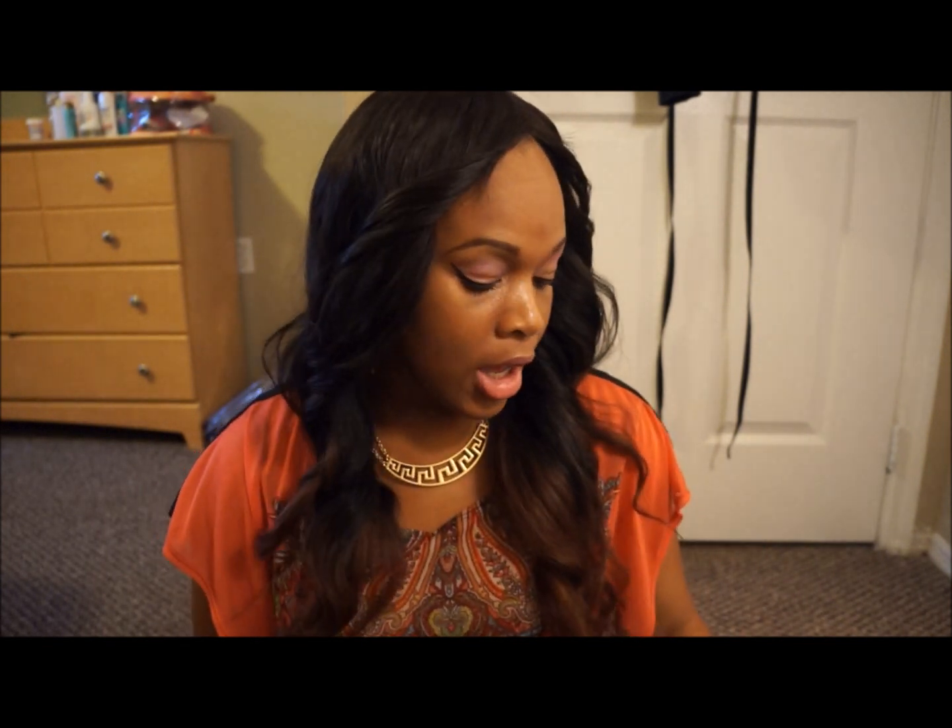Hey guys, I am back — I've been gone for a little while but I'm back for good. Before I start this video I want to say thank you to those that have been subscribing to my channel. I've been getting quite a lot of subscribers and I appreciate it. Thank you guys for liking my videos, leaving comments, feedback, and all that kind of good stuff. Overall, thank you so much and I really do appreciate the love.